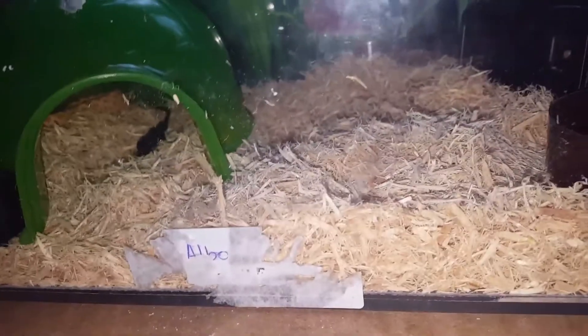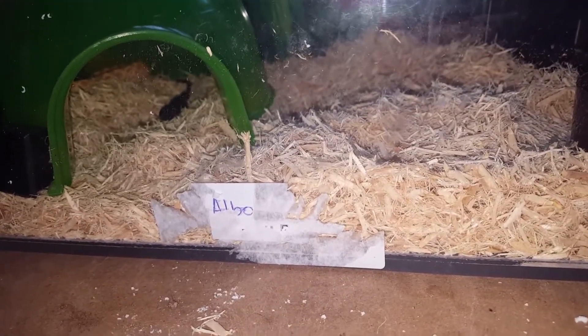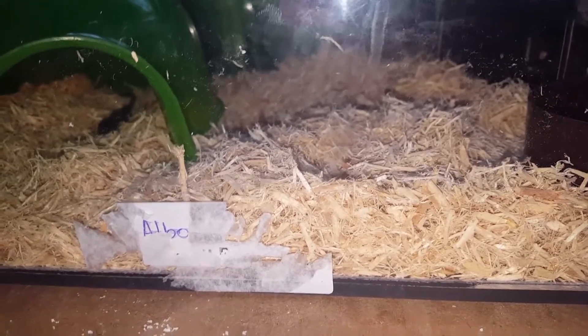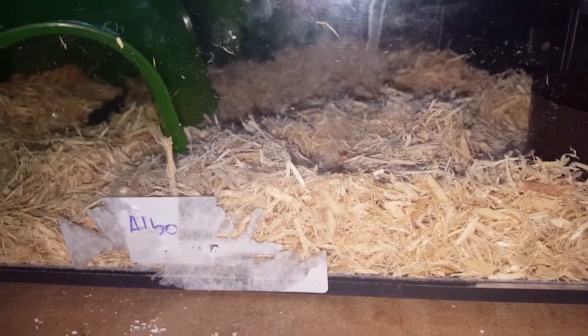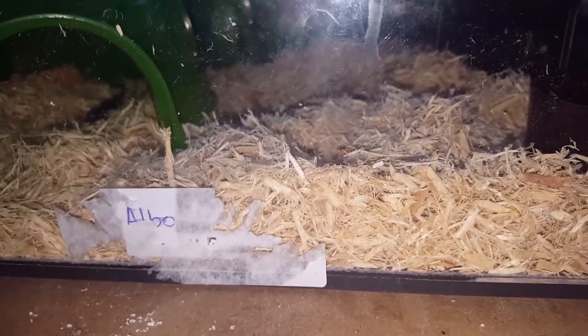You've bought your snake — what you want to do is... I set them up as I go, but I would not recommend that. You want your viv, tank, enclosure — whatever you want to call it — set up for a minimum of 24 to 48 hours before buying your snake.